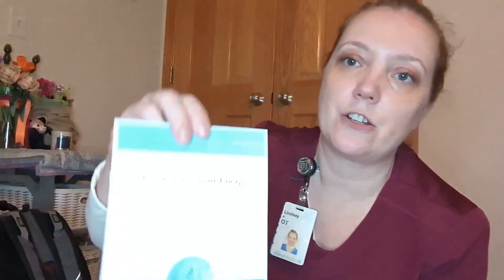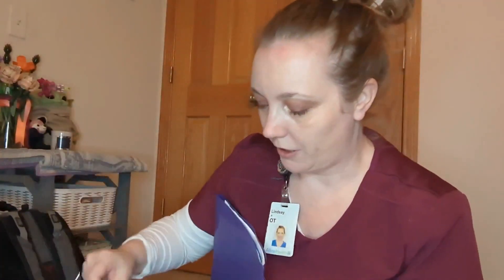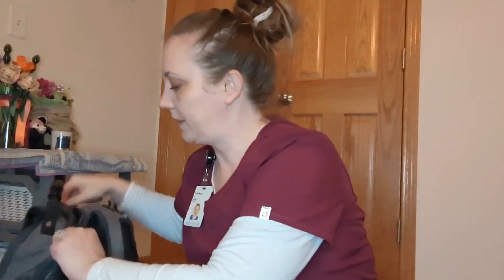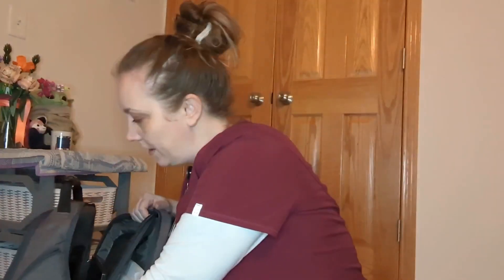This energy conservation booklet — I talk about that a lot with people coming back from an illness or injury: how do you get back to your normal daily activities without having the same amount of energy and stamina that you did before? And then the last pocket is my protected inner laptop pocket. Thanks for taking this tour of my backpack with me — hope you enjoyed it.